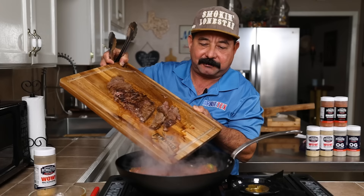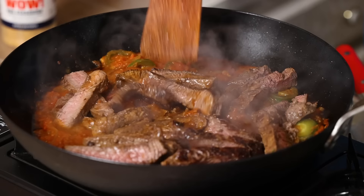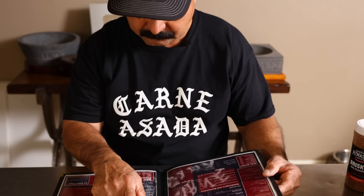Order up! Arnie's Steak Ranchero con la salsa bien picante. Welcome to Arnie's Cafe and Grill, where I'm cooking up my favorite Mexican and Tex-Mex recipes from my old restaurant menu.